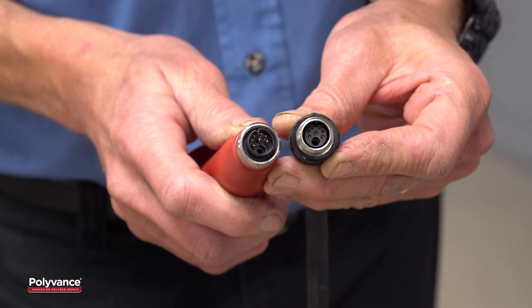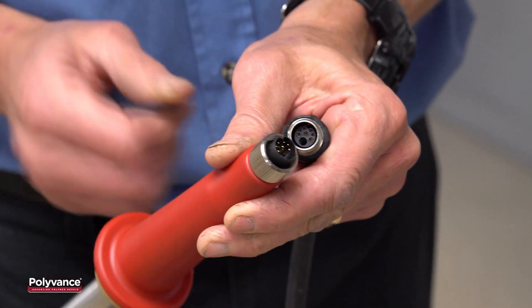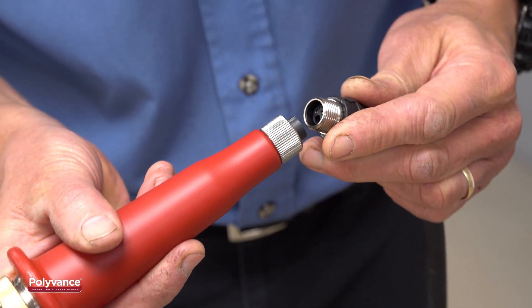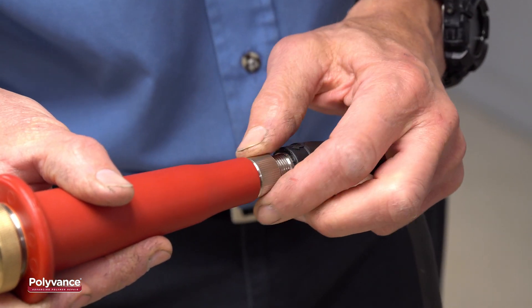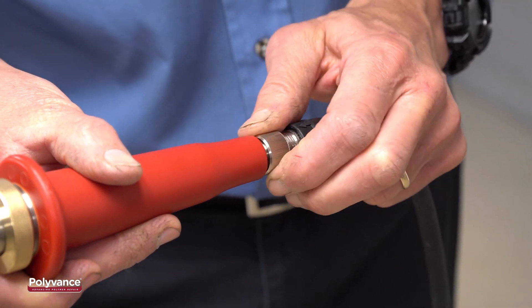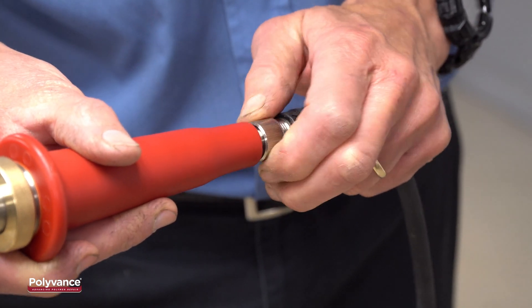The pins are quite small and fragile. They cannot resist much torque. The V-notch you see here is to align the connector before the pins make contact. It is made of plastic and therefore cannot resist much torque either.